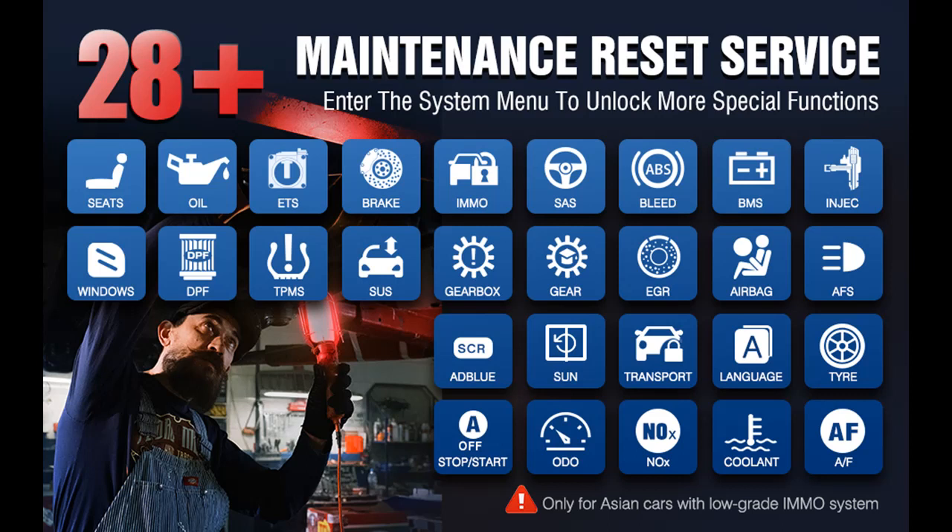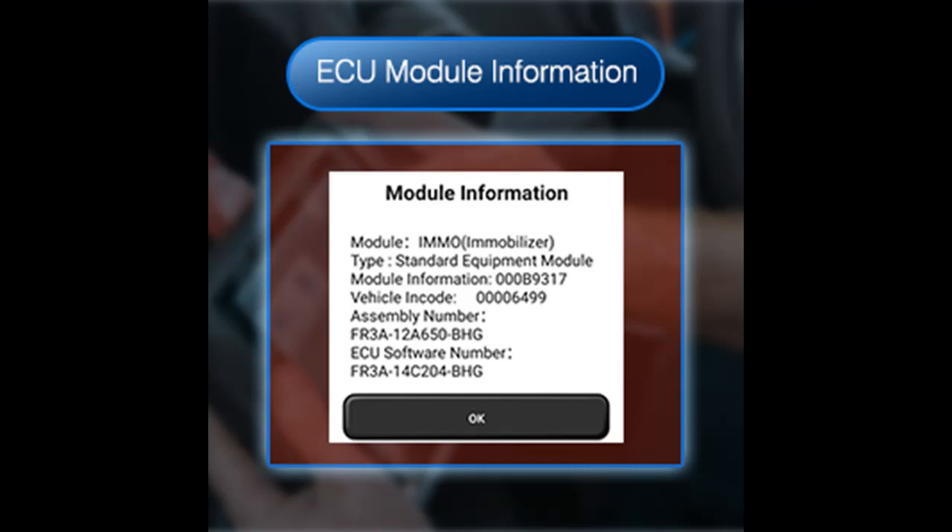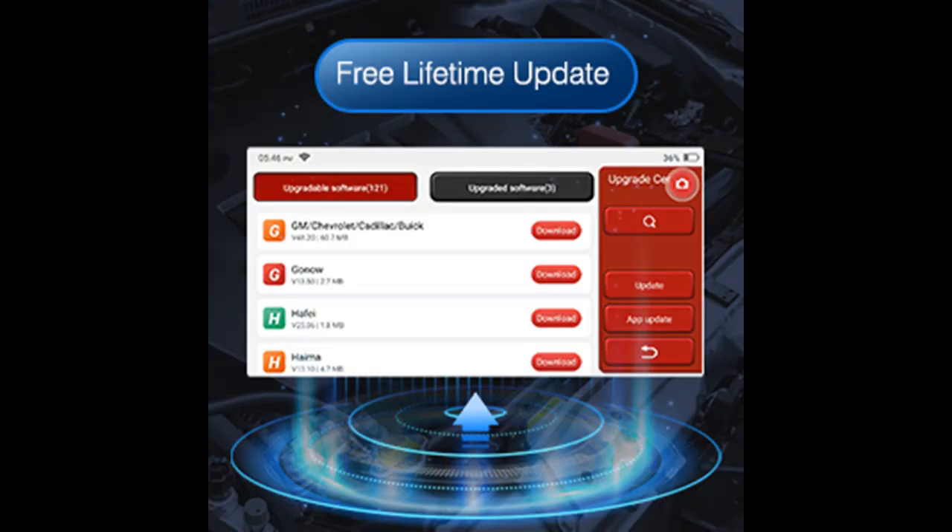ThinkScan Max 2 is a 2022 new release code reader that saves you a fortune in expensive repairs and supports over 93 plus car brands of American, Asian, and European vehicle makes. It also supports online upgrade and feedback functions, one-key screenshot, record and playback of diagnostic data, and a built-in Google browser.